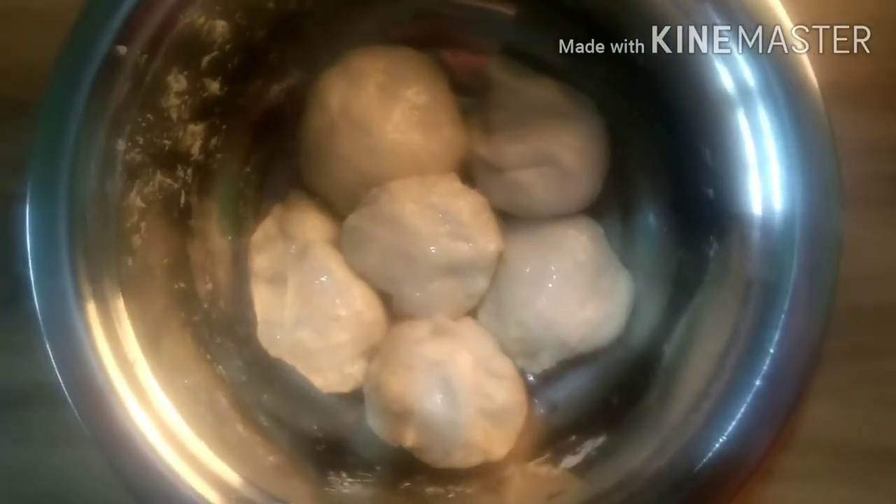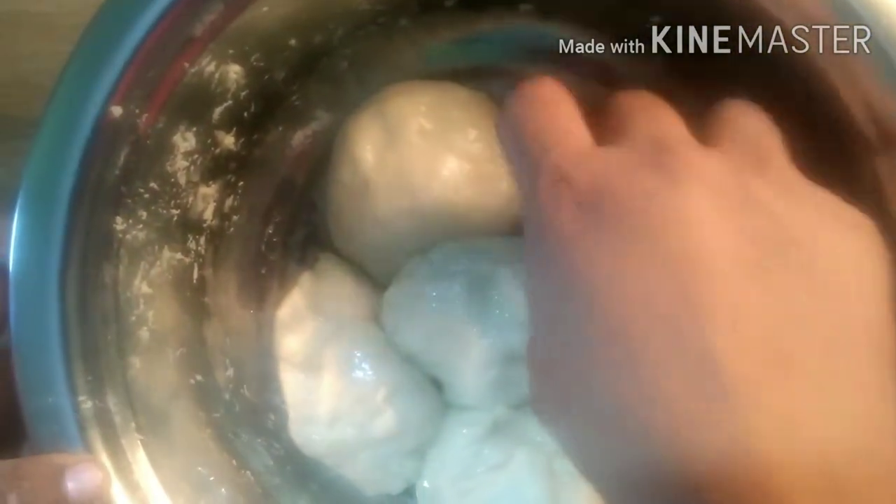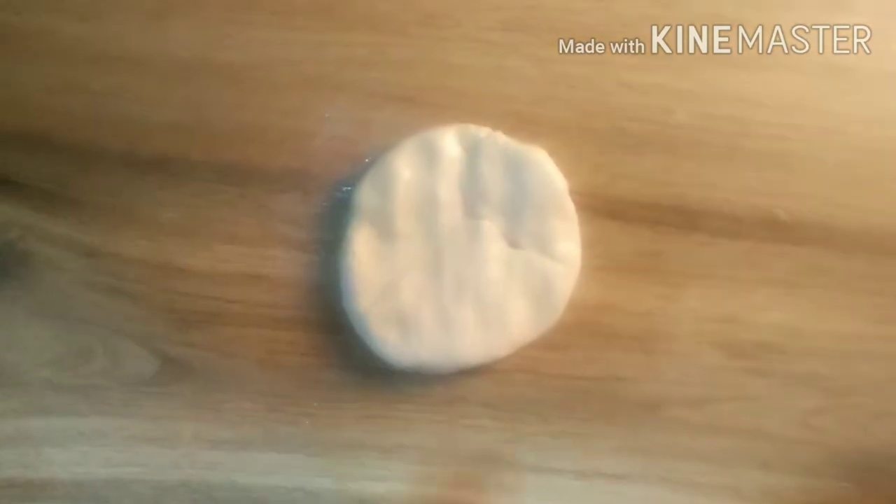Let's cook for 10 minutes. Mix the oil in the pan and cook the oil. Put the pan on the table and insert it in this bowl.